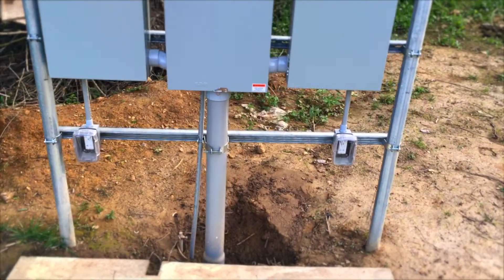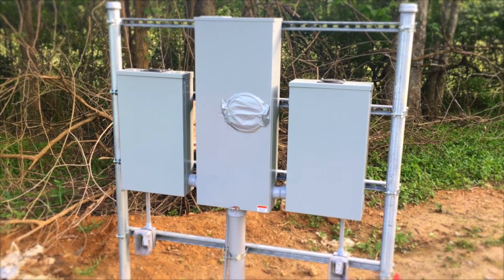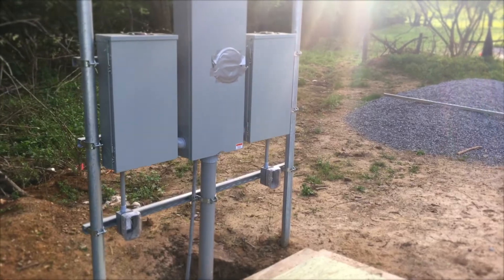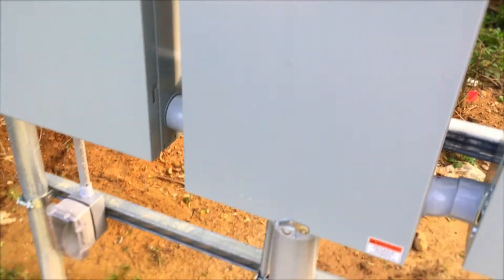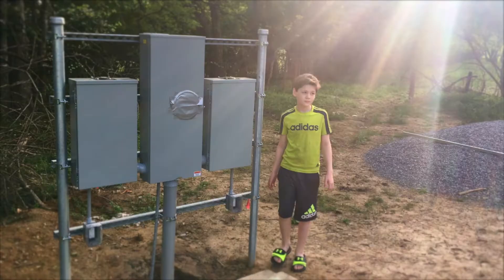I put some duct tape over the front of the meter panel with some cardboard inside, because it takes us forever to do things and a lot of rain comes and goes. The power company wires are coming up from underground — there are about three knockouts below, and they want you to come up on the left side. We came up in the center, which was an approved option and worked better for where our panels were positioned.